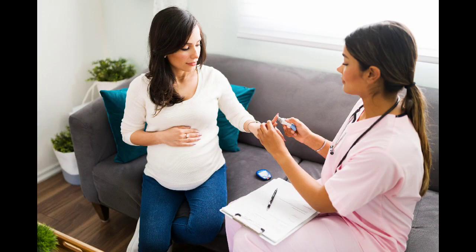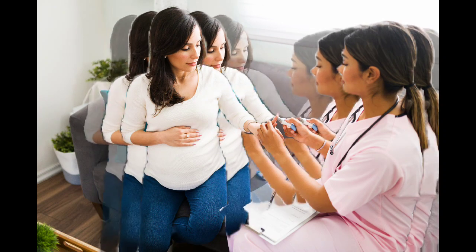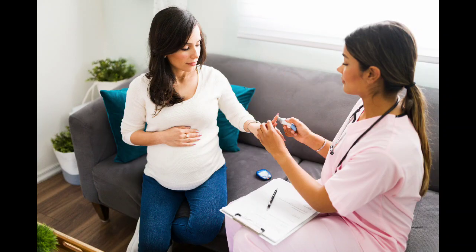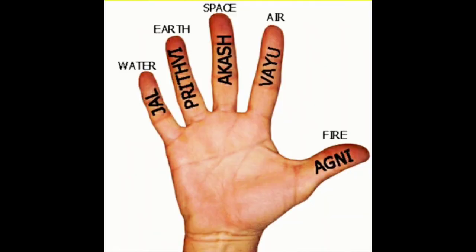As we know, diabetes is a chronic condition that affects millions of people worldwide. It's important to understand its harmful effects and learn effective ways to manage it. And that's where Yoga and Hasta Mudras come in as a natural and highly effective solution for diabetes.